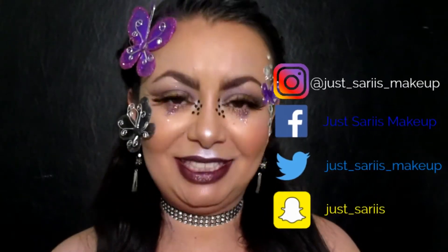Julia también va a hacer su tutorial, así que voy a dejar el link de ella en la caja descriptiva en la parte de abajo para que vayan y chequen el maquillaje que ella hizo. Y pues si tú quieres hacer este maquillaje de fantasía claro para Halloween, pues te invito a que te quedes a ver este tutorial y espero y verlos al final.